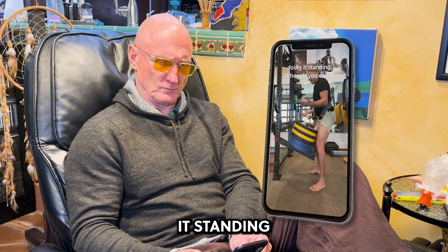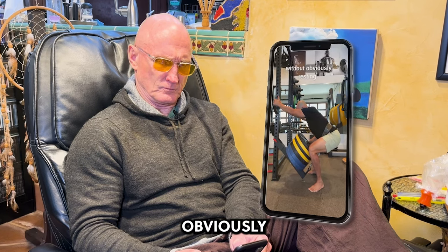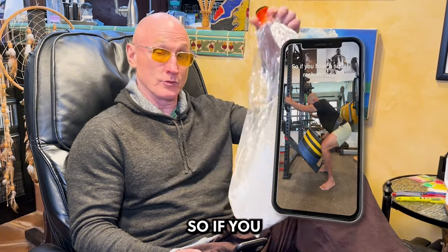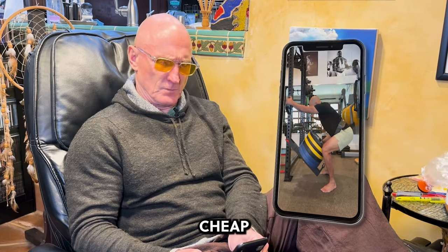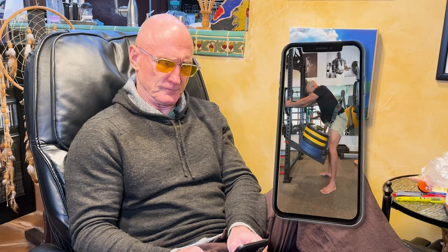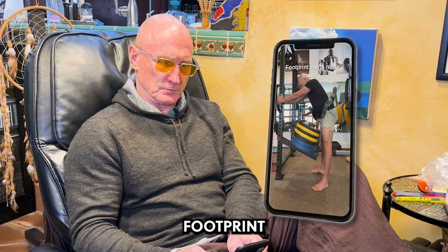This squat rack position feels better to me than doing the standard, although you can do both. If you have a squat rack already, it's a no-brainer — these things are dirt cheap and it's just a little adapter that sticks to the rack. If you don't have a rack, you're buying a separate belt squat machine, and those are obviously bigger and more costly.